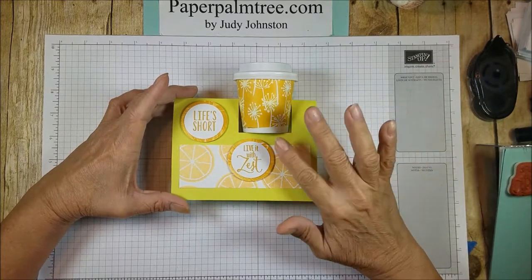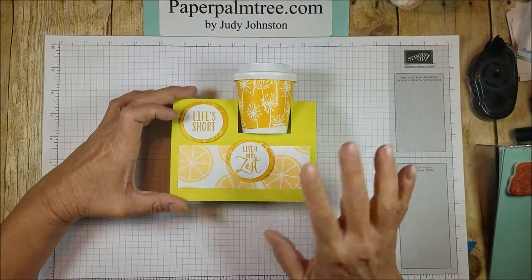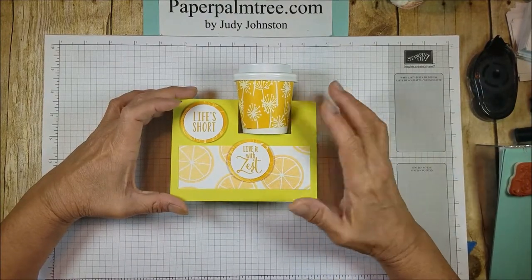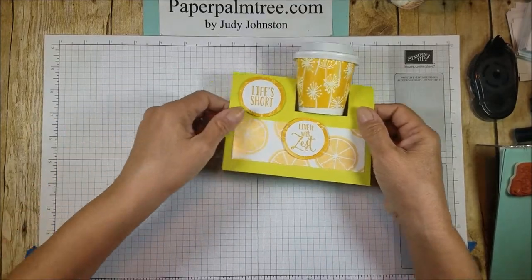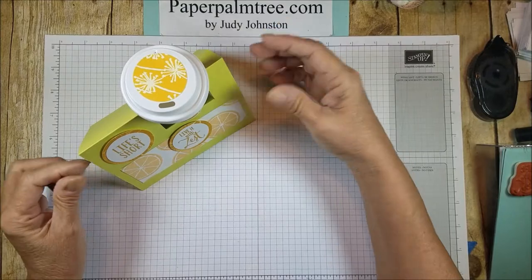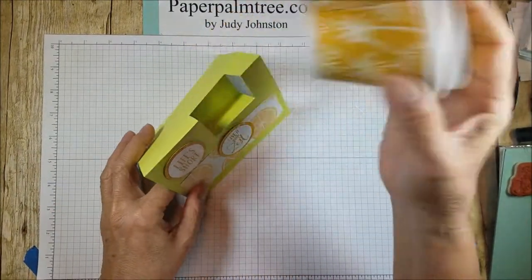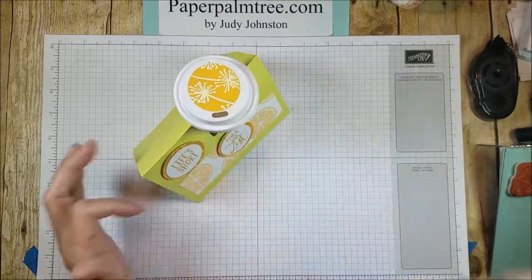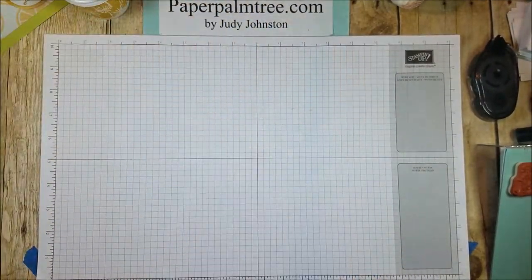Once I started looking at the 4-ounce cups, I saw that there are lots of people that have done variations of this, and I just wanted to show you what I've done with it. This stands up — and I know it's hard for the camera to see — but it stands up, and the cup sits right down into the little slot that's created. So, let me share with you what I've done to get this card.